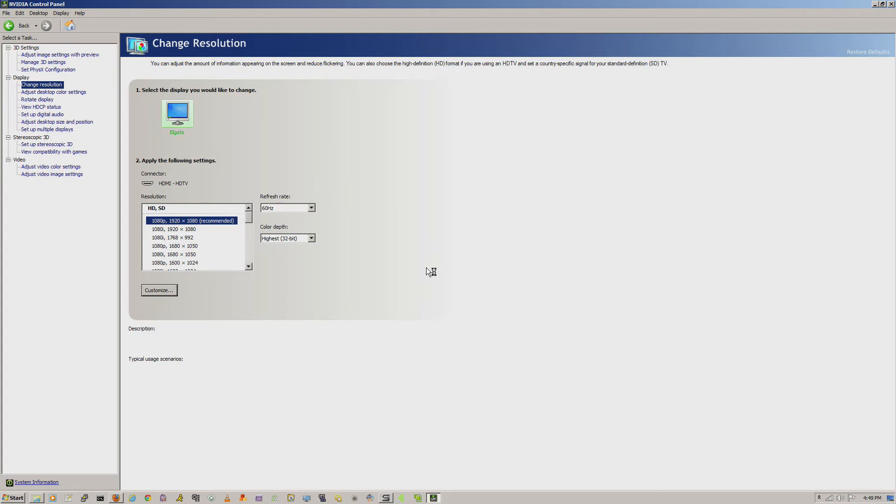Keep in mind, the Game Capture HD actually only records at 1080p at 30 frames per second. So regardless of the input being 60 frames per second or anything above that, the recording that will be encoded with H.264 will be 30 frames per second. That's a big major update for the Game Capture HD.